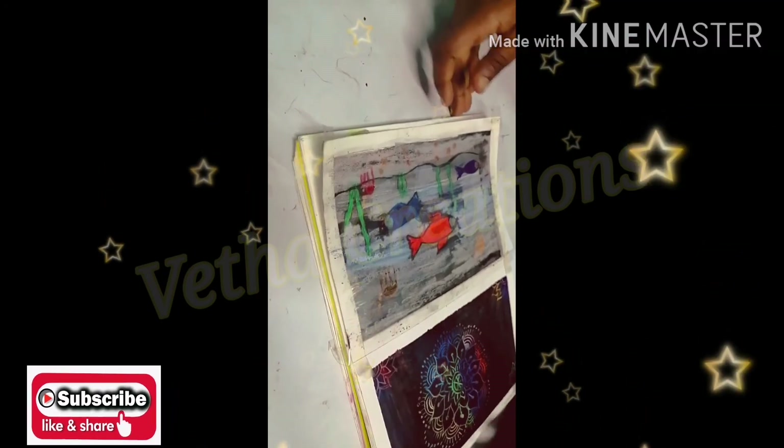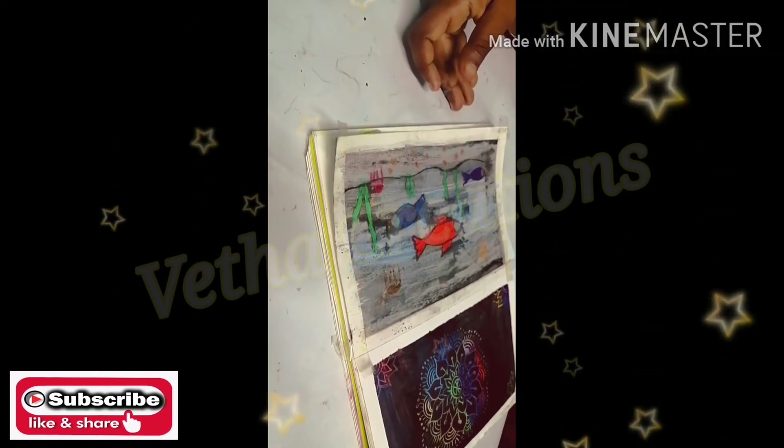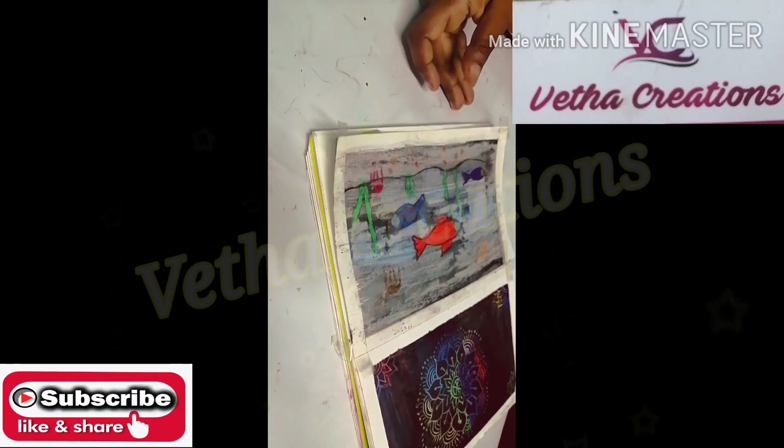Please like and share the video. We will see you in the next video.